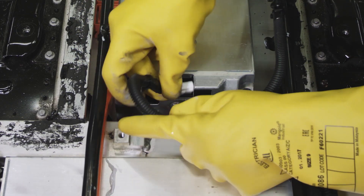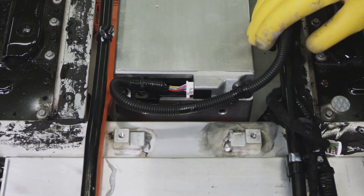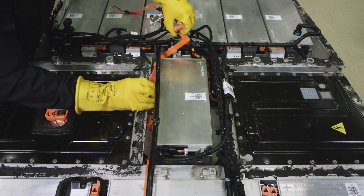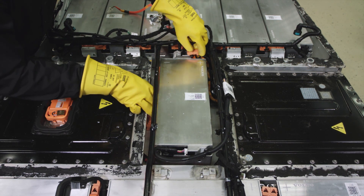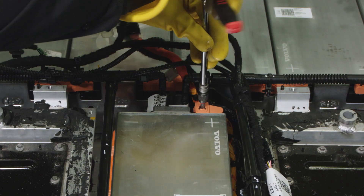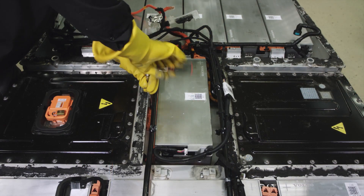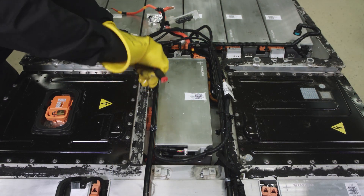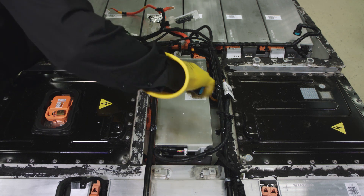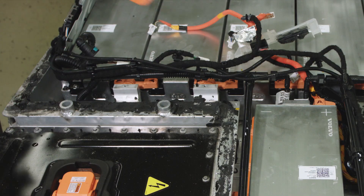Install the CVTN connector and wiring. Install busbars. Torque the busbar screws to the value stated in VIDA.